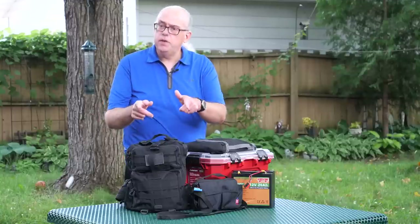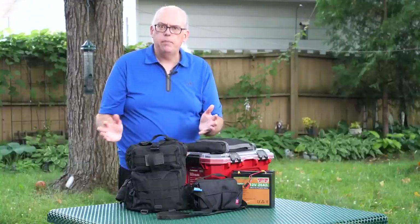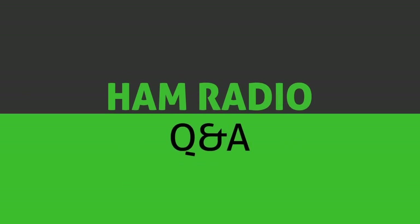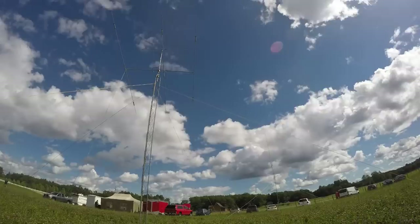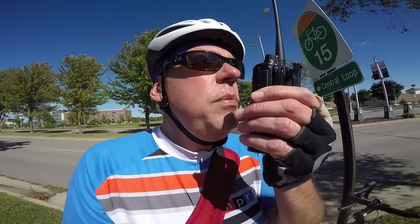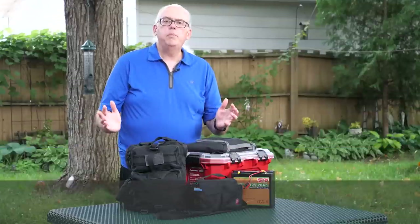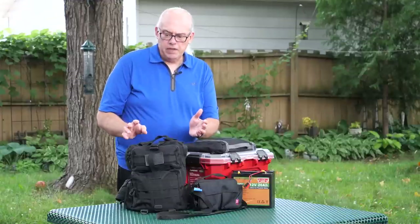I'm going to open up the HF kit so you can see what I bring into the field. That's coming up on the next episode of Ham Radio Q&A. Hi, I'm Michael KB9VBR, your host for Ham Radio Q&A. I'm on a mission to inspire and educate the amateur radio community, and today we're going to take a look at my HF kit.